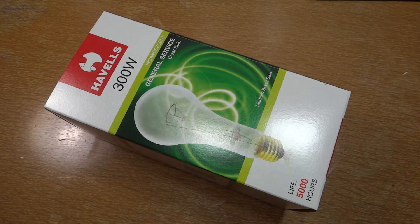Hello everybody, today I'm going to show you this Havels — however you want to pronounce the name, I really don't know — 300 watt clear incandescent light bulb.